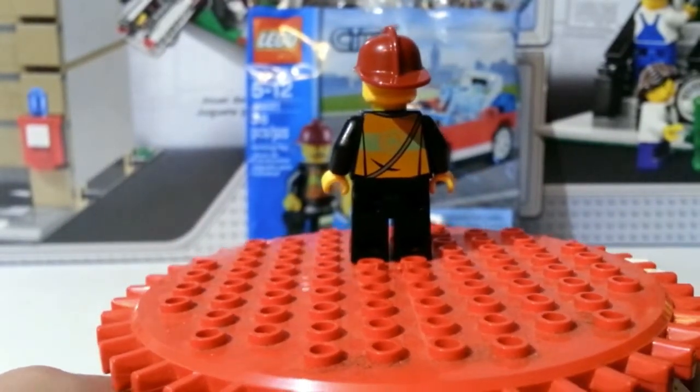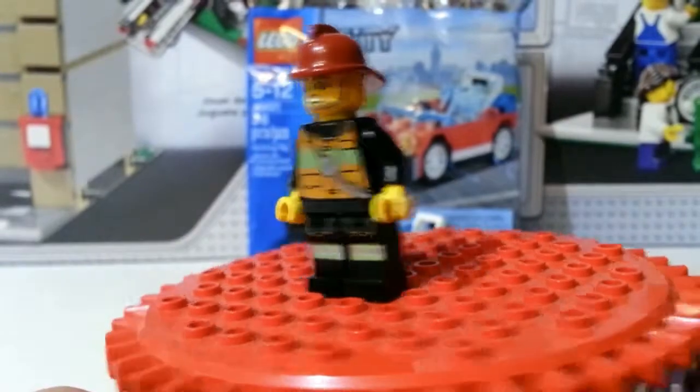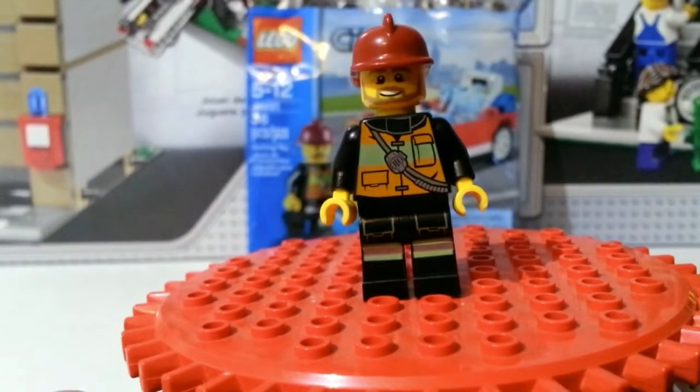The back printing is not a lot — it's just the logo pretty much and the strap that goes all the way around him. You do get some detail on the legs, so that's not bad. That is the one minifigure that you get with this polybag.